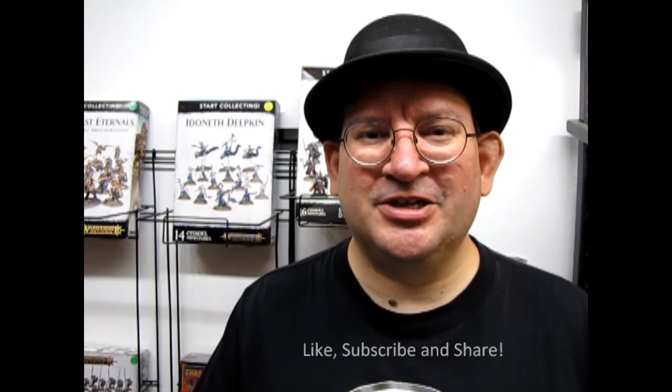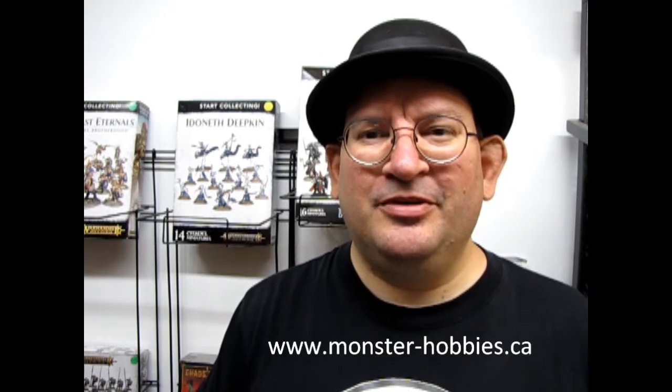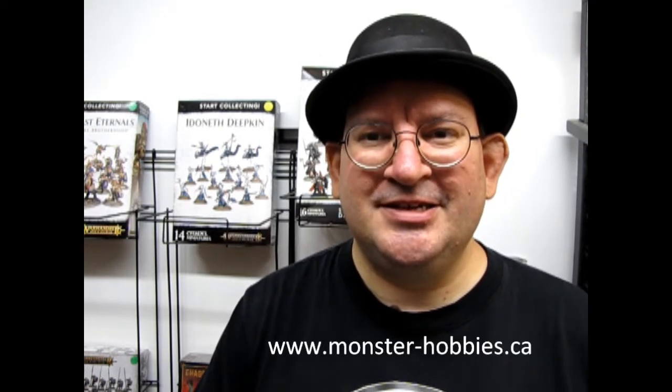Before we do that, don't forget to like, subscribe, and share this channel with all your friends and family. Pound that notification bell so that every time this guy makes a new video you guys are the first ones to see it. And check out our website at www.monster-hobbies.ca and don't forget to join us on Wargaming Nights every Thursday at Monster Hobbies at 7 o'clock p.m.